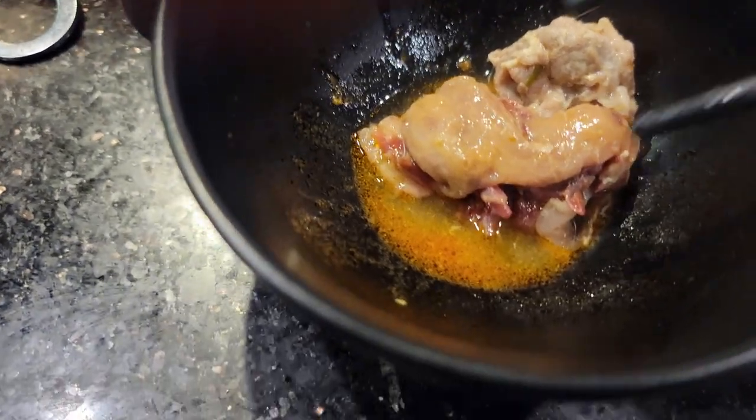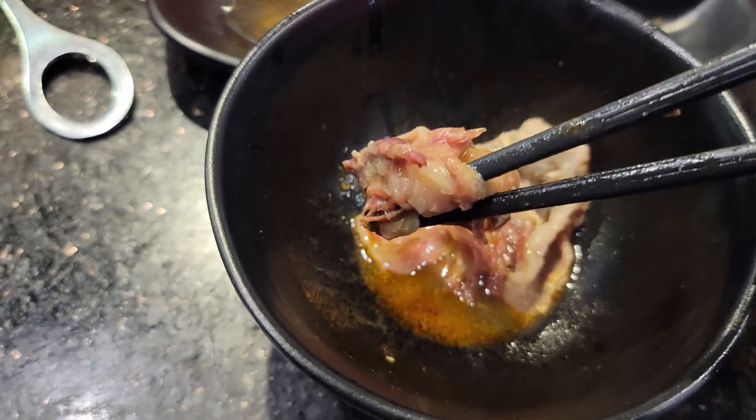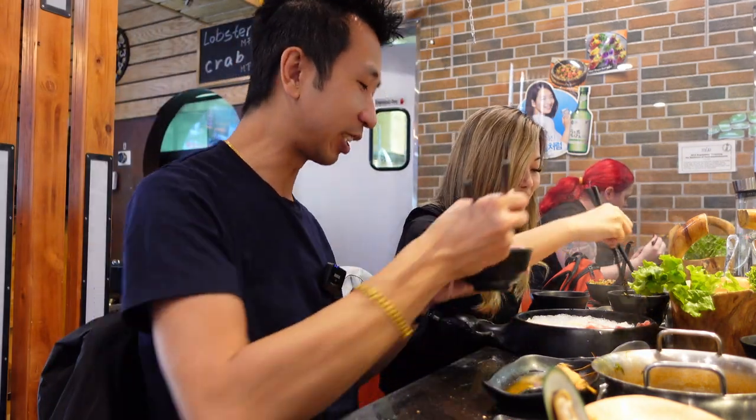I found some oxtail in my soup! It just fell right apart — it's really gelatinous. I'm sure it's very good too. How is that? Soft and smooth. Try a little piece here.